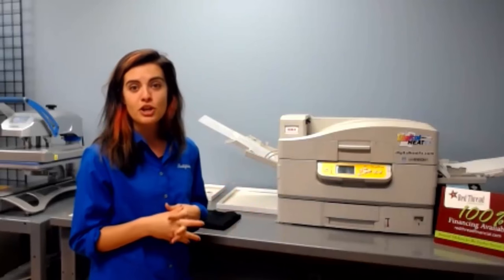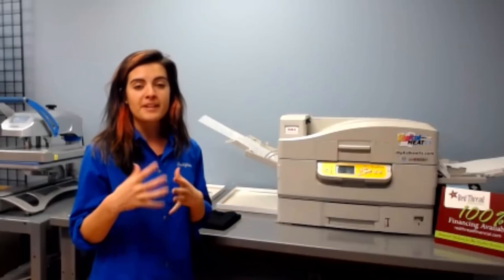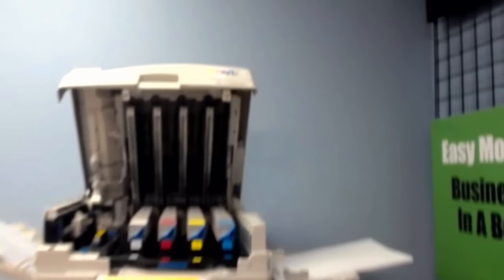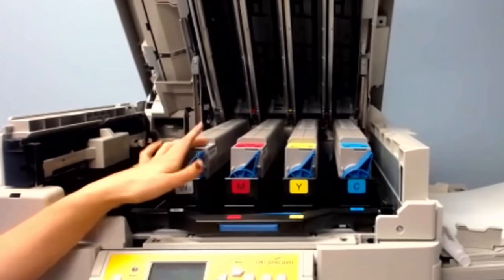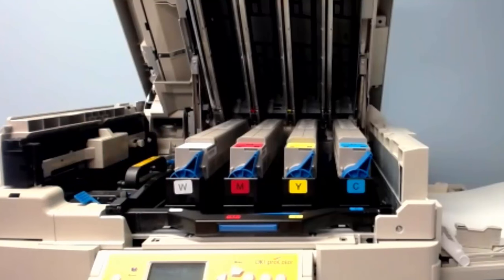Before we get started I want to show you a little of the technical stuff included with this printer. I'm going to open it up and show you our dry toner drums and how there's not really any crazy mechanical maintenance you're going to have to deal with. These CMYW toner cartridges yield 5,000 prints and since they're dry toner, I can use this machine today, come back after a two-week vacation and still run my printer like new because I don't have to worry about it clogging up.